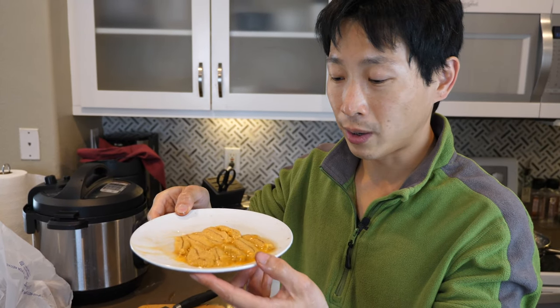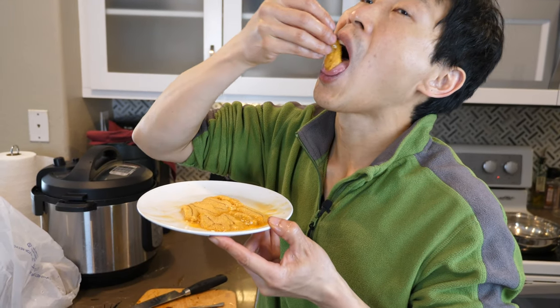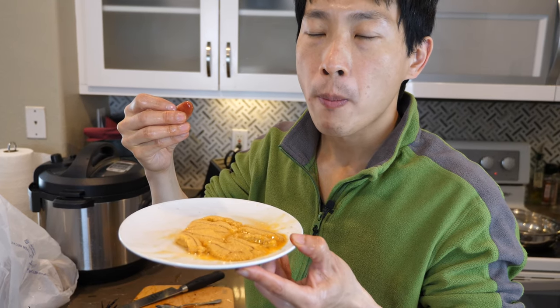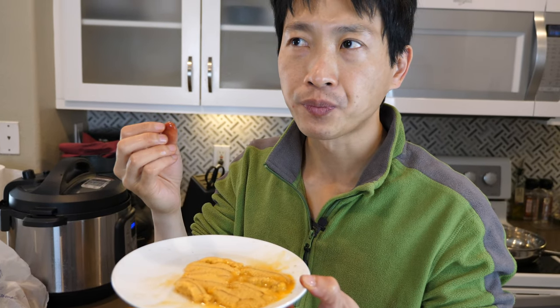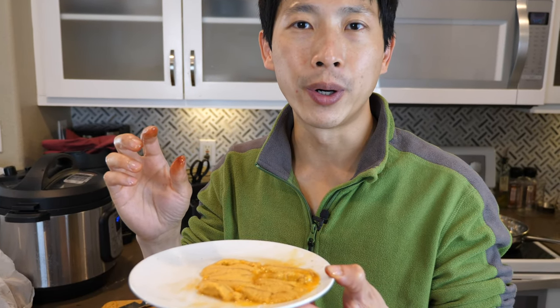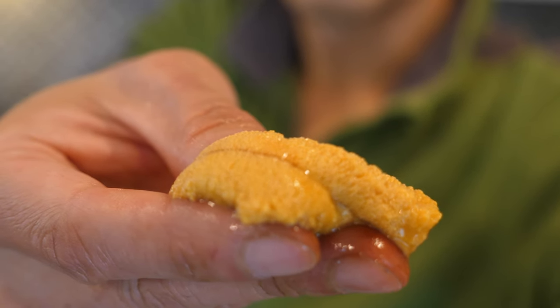So this looks really good. I'm going to try a piece over here. I've had this before. It's more plump and more seafood-like. It's very, very fresh. It's kind of like crab roe. It has this little gum flavor. Trying another piece from the other uni. This one tastes a little bit better than the bigger one — a little bit sweeter. I like this one better.